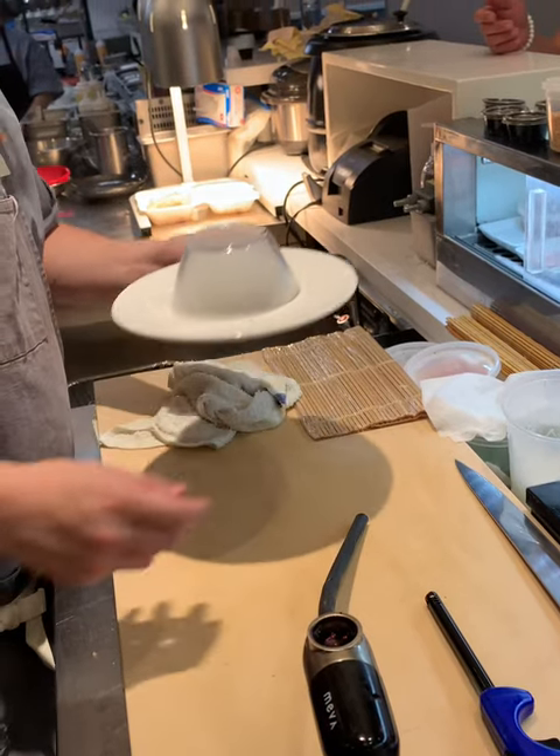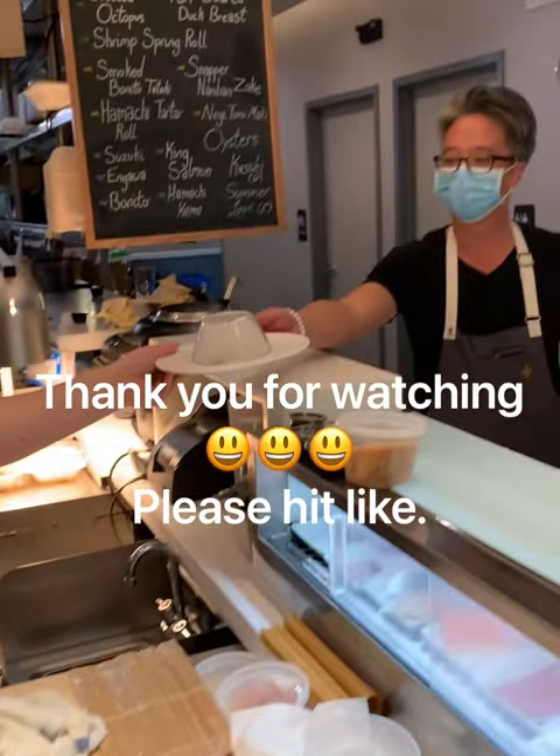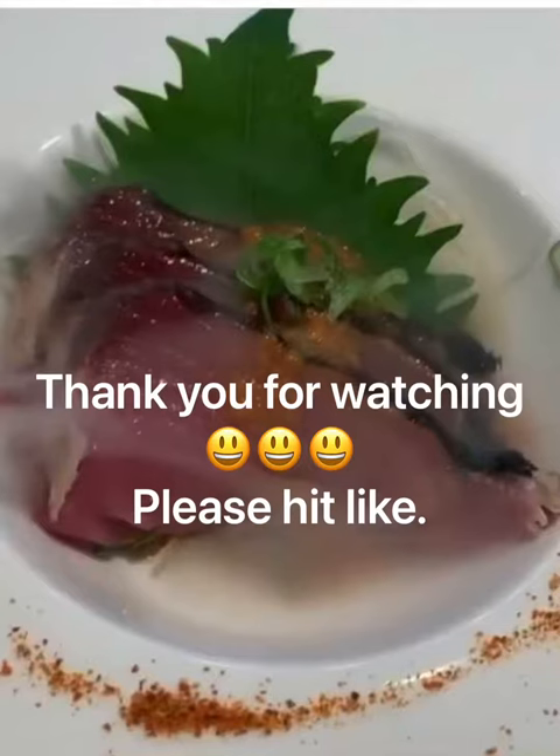Here is a smoked bonito. Thank you for watching. Please hit like and subscribe.